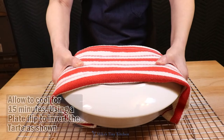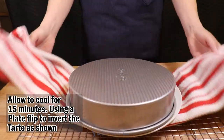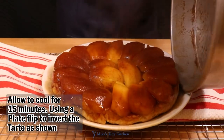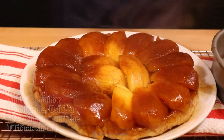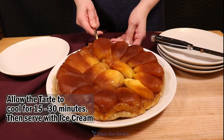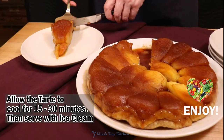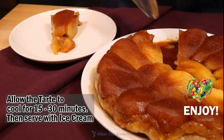It is scary. Do it carefully by putting a large flat plate inverted over the pan and using a towel. Do the flip. After allowing the tart to cool about 30 minutes, it is ready to serve with ice cream. Plate, serve, and enjoy.